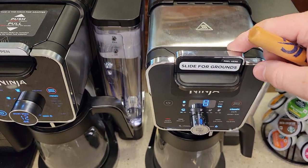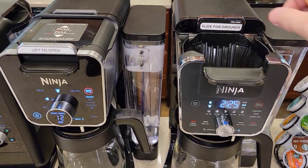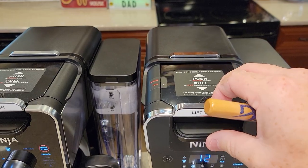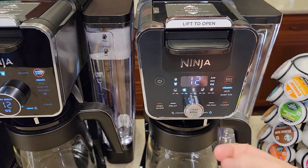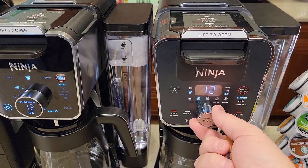You just slide the brew head in — that's the brew head, and it changes the display to coffee. When you've got the pot adapter in, it changes the display to ounces, so you can do 6, 8, 10, or 12 ounces.